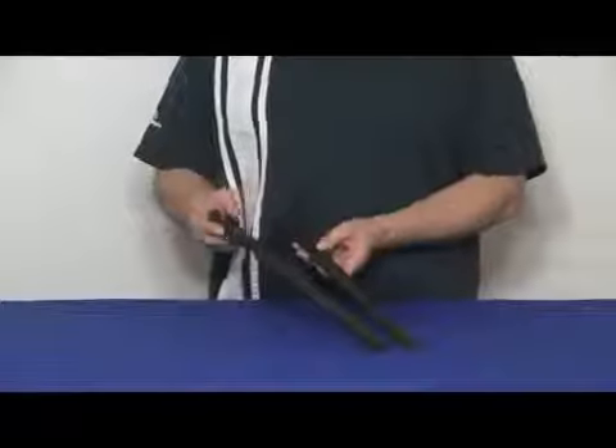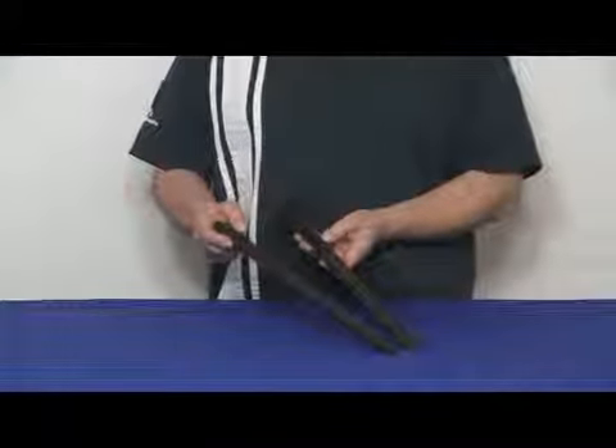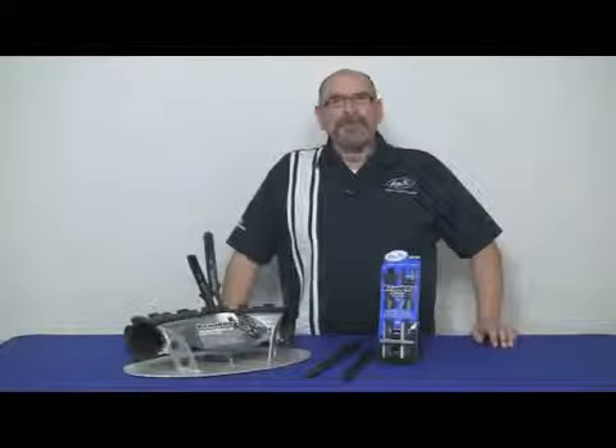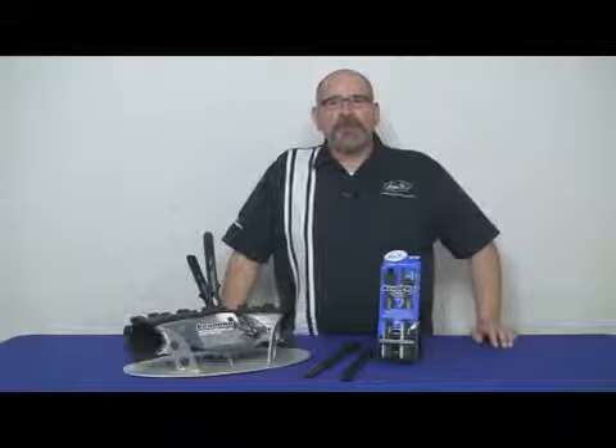V-Pros are also available in a forged steel version for home use or even shop use where those extra set of levers are needed occasionally. Like all Motion Pro products, they're available from your local dealer or you can visit our website at motionpro.com.